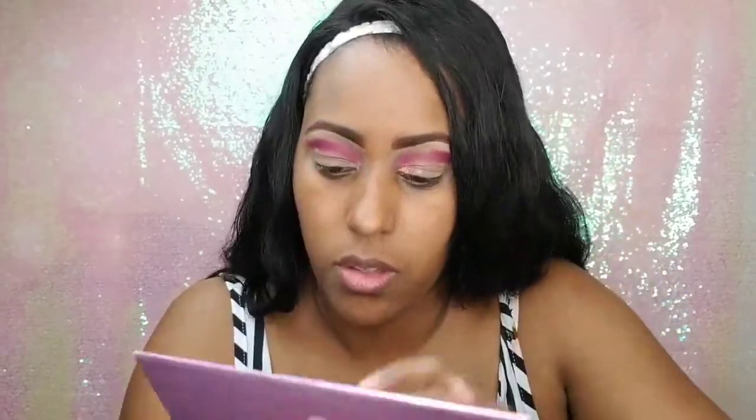Now for the lid. I'm going to put the color Angelic on the inner corner — basically the first third of my lid. Let's see how this applies with the finger. Oh yeah, that makes a difference. These metallic shadows are kind of like textured shadows, so they do seem to apply better when using your finger.